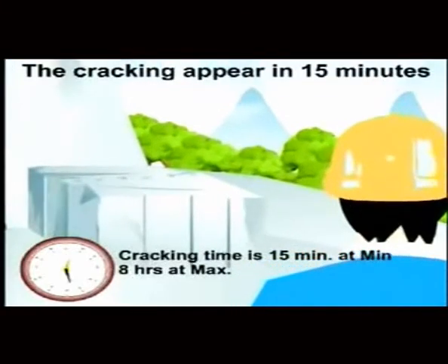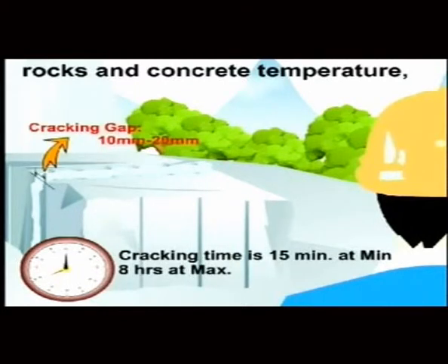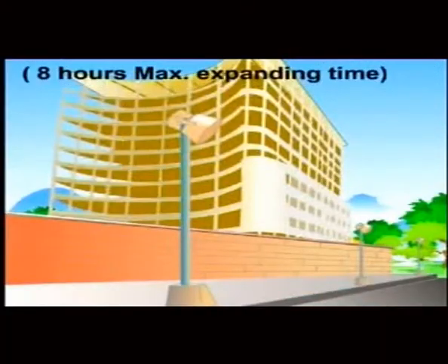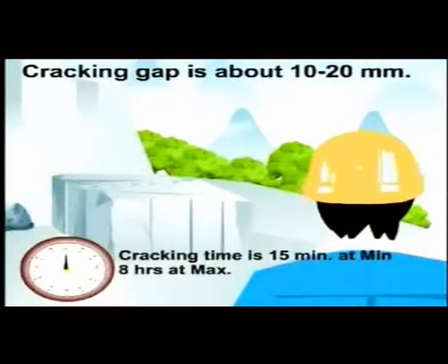Cracking time: cracks appear within 15 minutes after filling, depending on weather, rock, and concrete temperature. The cracks become wider with time, with a maximum expanding time of 8 hours. The cracking gap is about 10 to 20 millimeters.